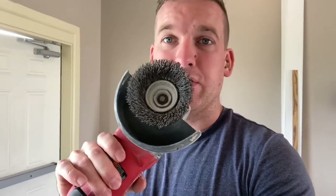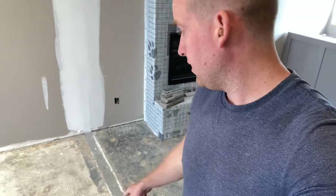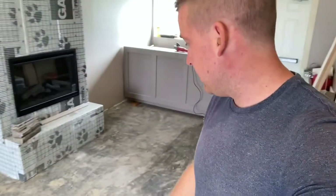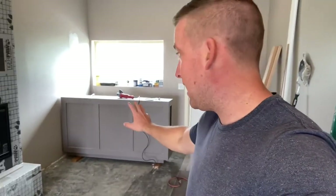We take a grinder with the wire wheel attachment on it and it's going to knock down all the stuff that is anything proud of the concrete. For instance, there's a blob of mud right there - that will flatten that out. And then if there's any leftover insulation or glue or anything in this area, it'll get rid of it. Then we'll come back through and shop vacuum, blow it all out, and clean it.